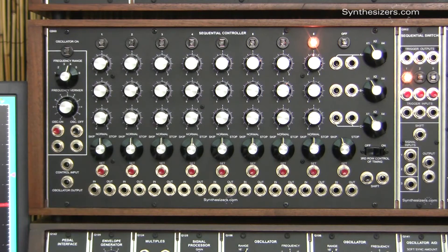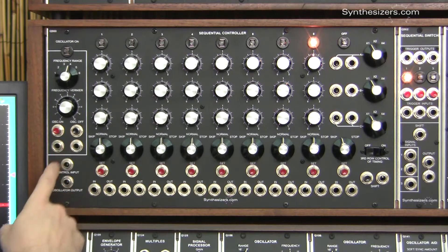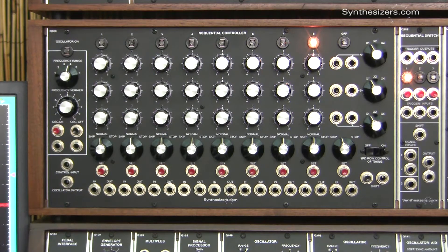The first thing to understand is that the Q960's internal oscillator is voltage controlled and responds to one volt per octave. This means that each added volt doubles the frequency of the oscillator, which cuts the cycle time in half.